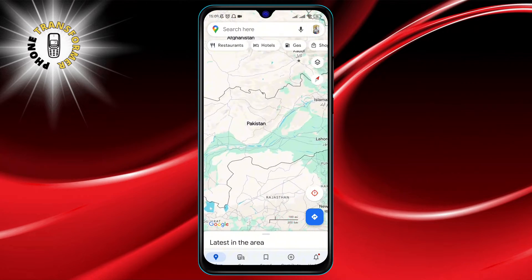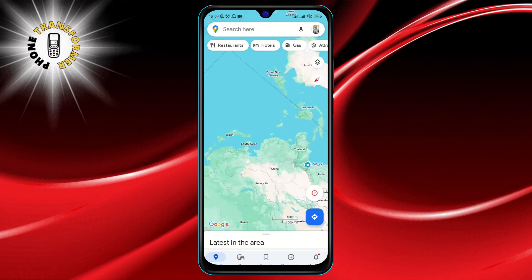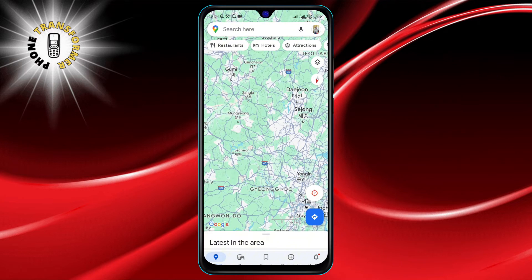Need a wider view? Bring your fingers together on the screen, as if you're pinching the map, and watch as the view zooms out, giving you a broader perspective of the area.